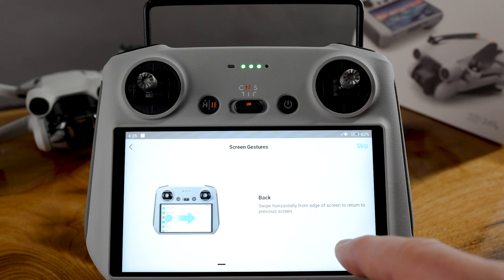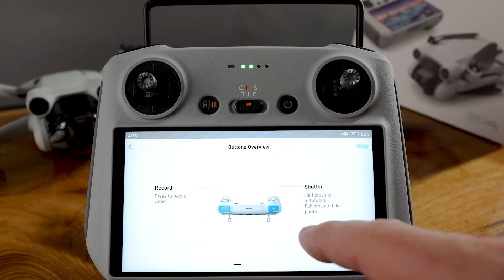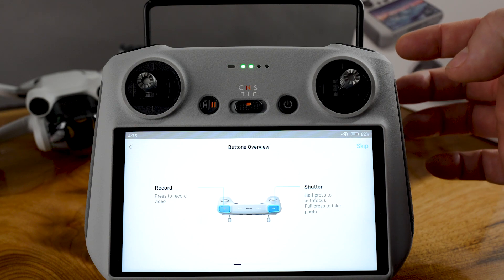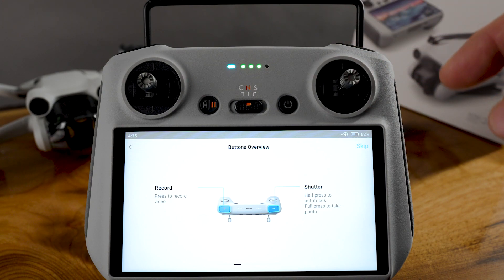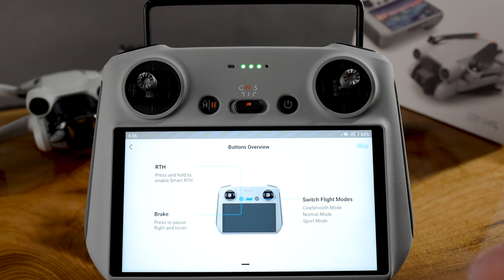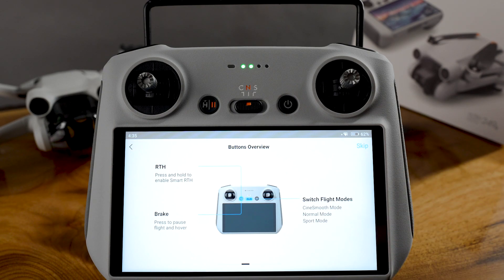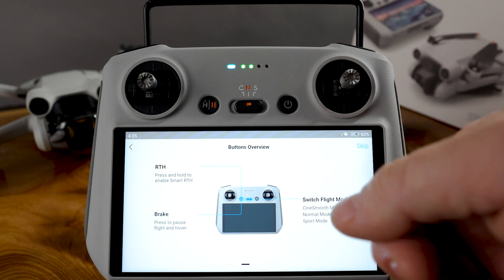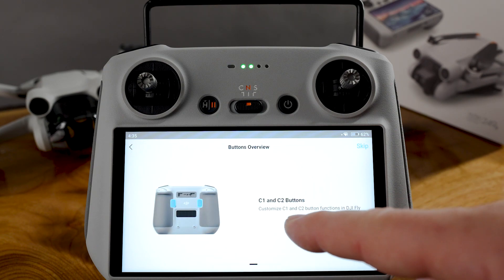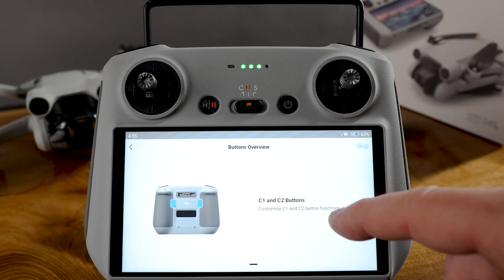Swipe horizontally from the edge of the screen to return to the previous screen. Left dial, right dial. We've got the shutter buttons — shutter half, autofocus, and press to record video. We've got Return to Home (RTH) and a brake. Return to Home is really good, but remember it doesn't always go to the exact right spot due to wind and variances — always brake it before it lands. The C1 and C2 buttons at the bottom are customizable, which is really cool — we'll cover those in another video.